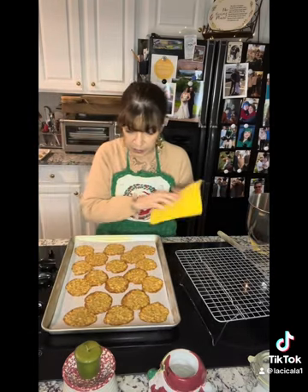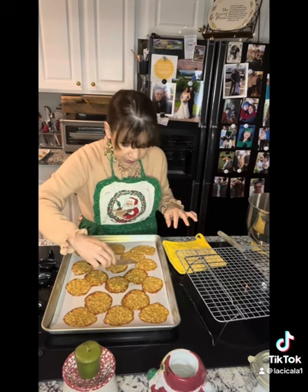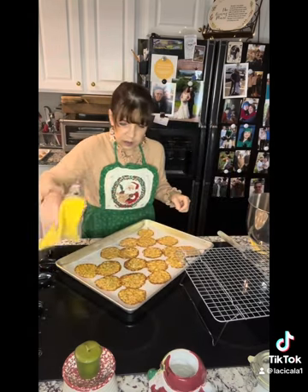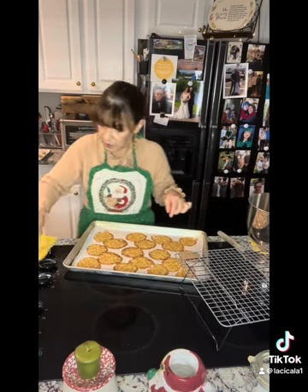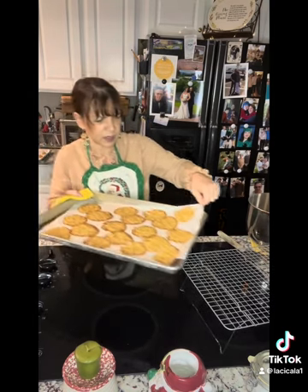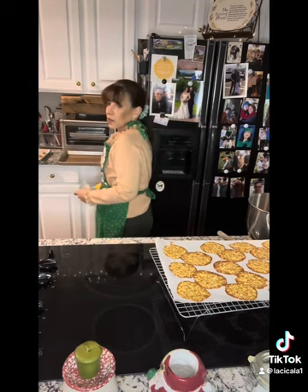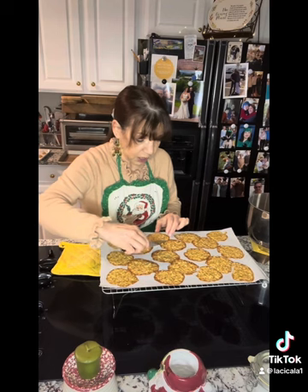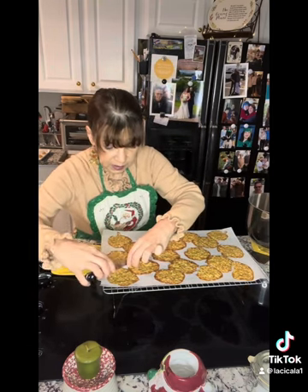Okay, so they're out. They're bubbling, and you see how they spread — they spread into each other. That's okay. You just take a little knife and separate very carefully. Don't touch these for a minute. What we're going to do is grab the parchment very carefully because this is hot, and slide these cookies right off onto a wire rack so that they don't continue cooking and burn.